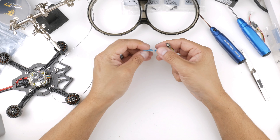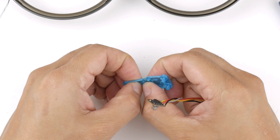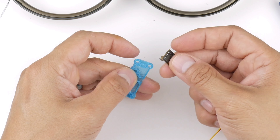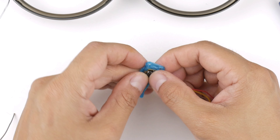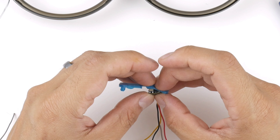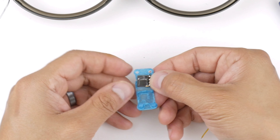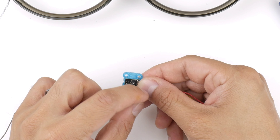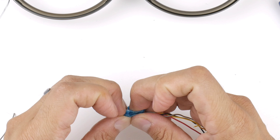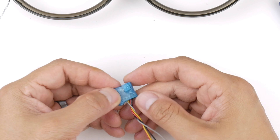Now I'll put the EP2 into the TPU cover. The little part hanging off the side goes into the section that allows the ceramic antenna to pop through. I'll push it in carefully making sure not to put too much stress on the ceramic antenna. The EP2 sits in there and the cover folds over with two nubs that go into holes to secure it.